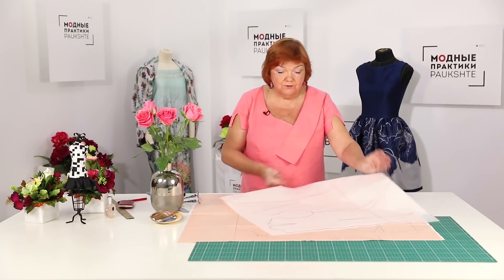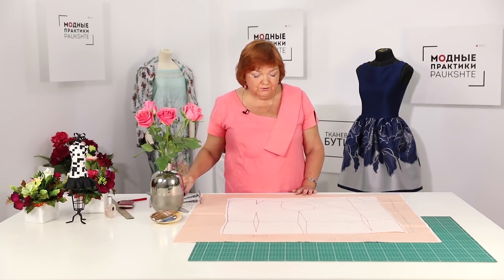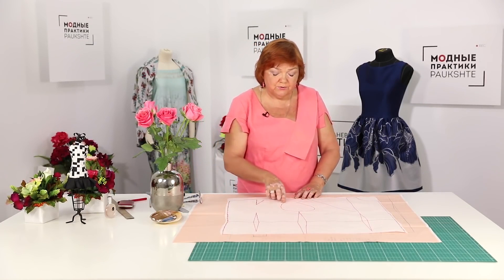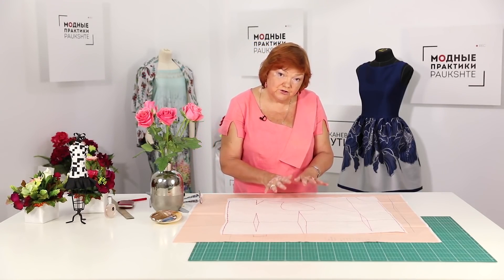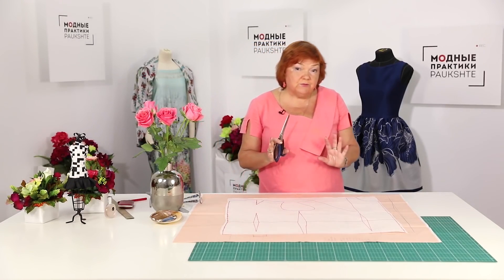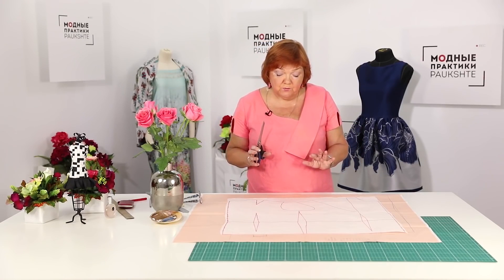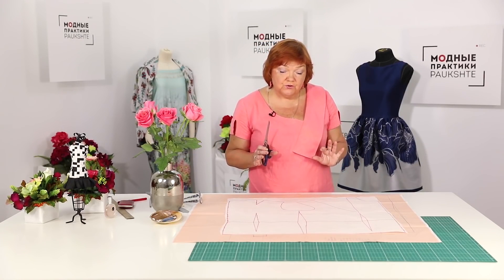I need to cut this pattern next. I've already made several patterns for the tutorials. When working with the armholes, I'll cut it differently — I'll show you how to do it in one of the next videos. Now I just need to cut the details right along the pattern. If you learn to work with the basic patterns, you'll be able to sew anything you want for yourselves and the people around you.